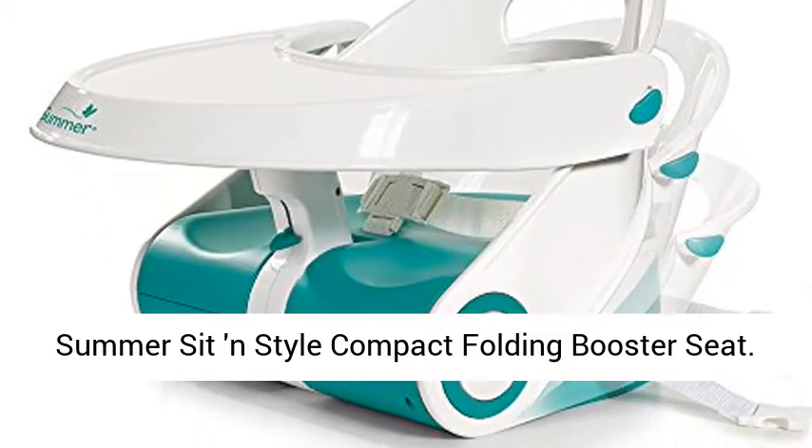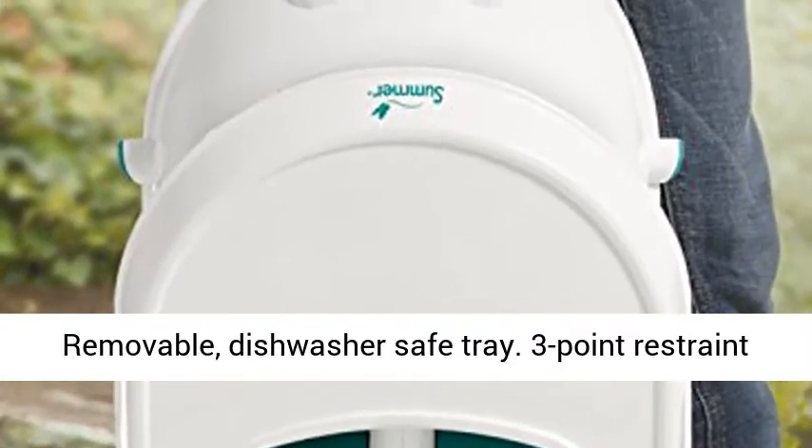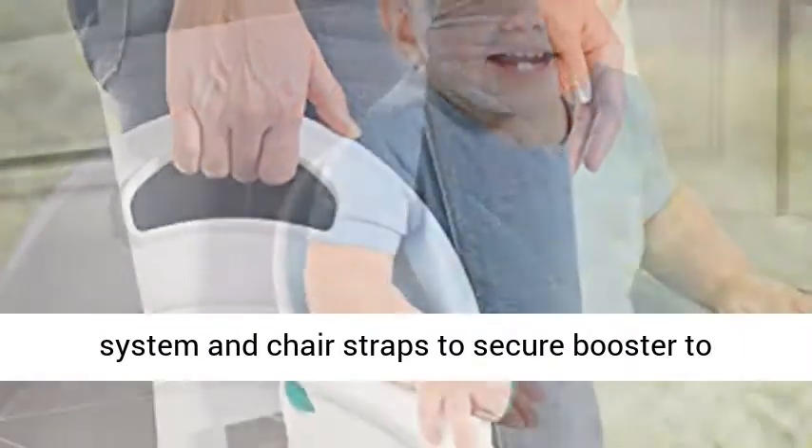Summer compact folding booster seat. Removable, dishwasher safe tray. Three-point restraint system and chair straps to secure booster to chair.